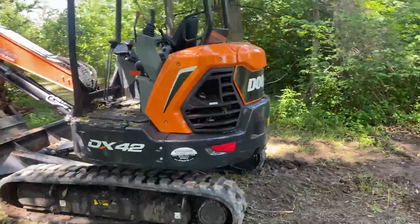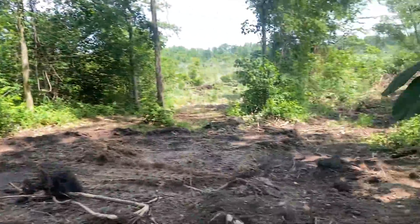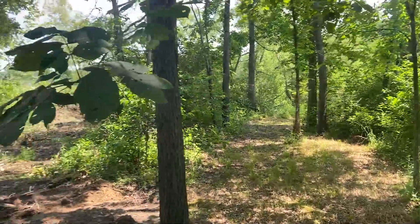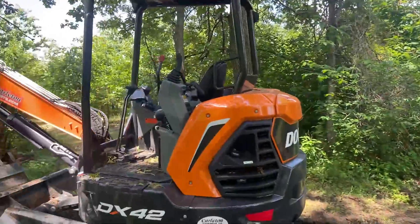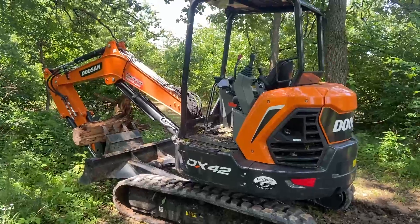I'll show you us digging some water lines. But for now, I'm going to push a little bit more of this stuff around, clean it up a little bit more, put some final touches on it. And then we're going to take a ride up to the front of the property and get to work on that water line. Here we are again — the Doosan DX42.